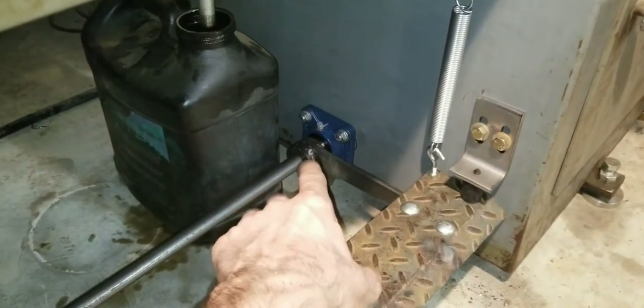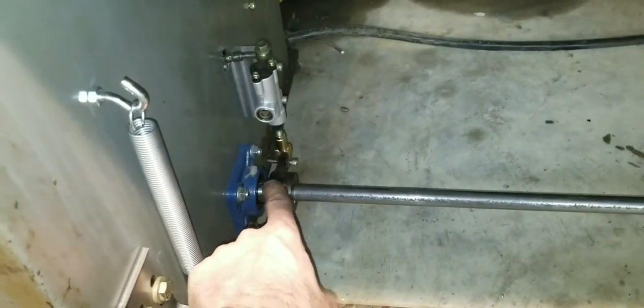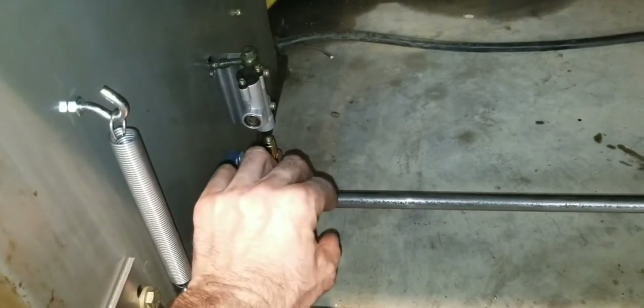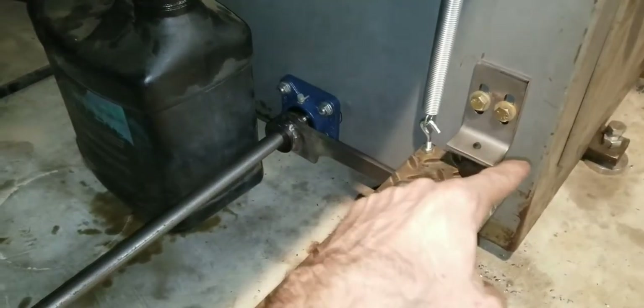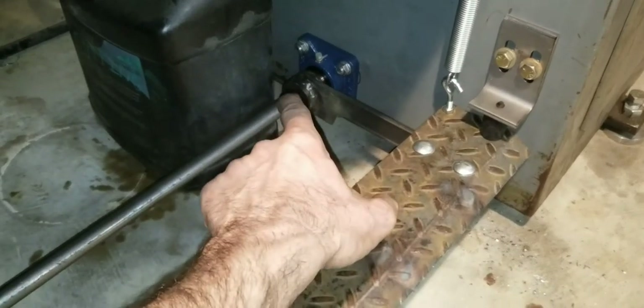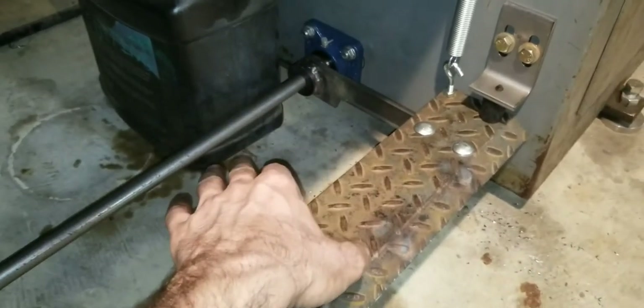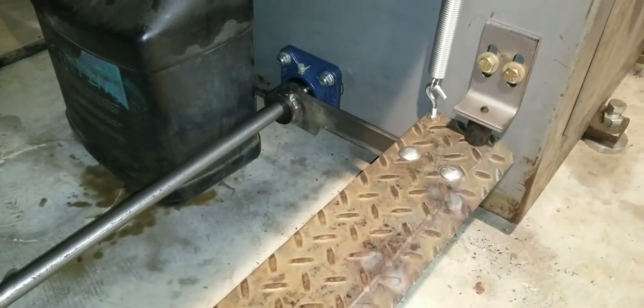And then slide this on, figure out where I need it, mark it. And then I had to undo everything so I could slide the shaft back enough to get that back off of there, so I could get it on the bench and weld it — or at least heavy tack it — and put it back and see if it was right. That took about three tries to get that thing right, get it level and everything, get it timed with the other one.